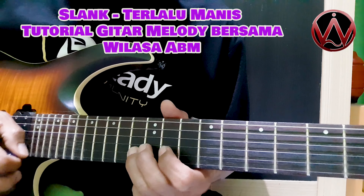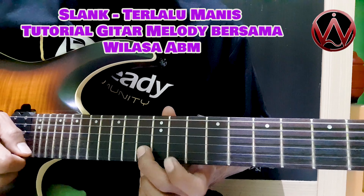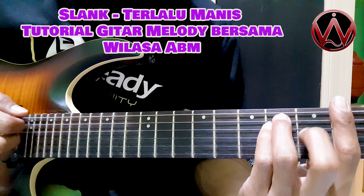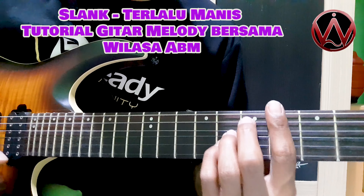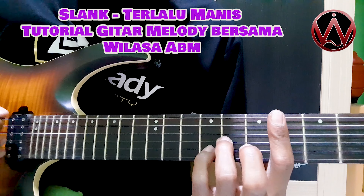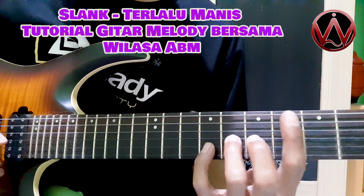Susul selanjutnya bagi ini. Ini flat 13, flat 11. Langsung ke C, crash. D, crash. Langsung ini. Ya, kayak gini ya.